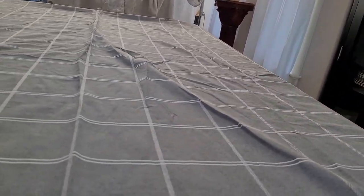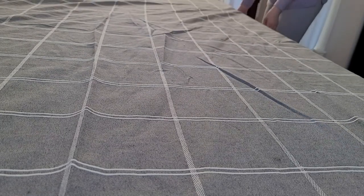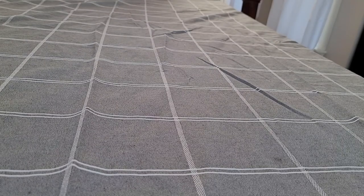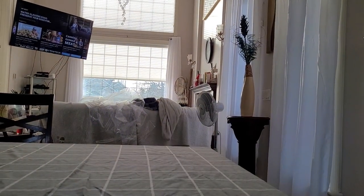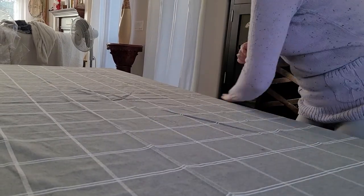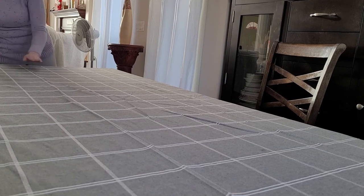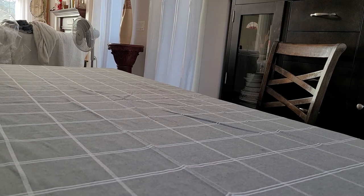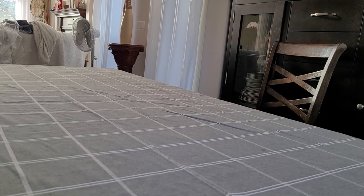I really think in a pinch you could do ten people at this table. My kids have had birthday parties and I've had lots of kids squished in with extra chairs. One time I let one of my kids invite everybody in their class and most of the class showed up — I think we got fourteen kids around this table for that birthday party, plus my own kids.